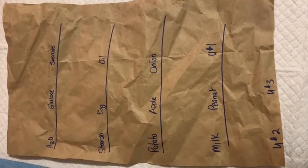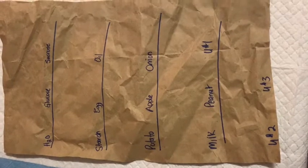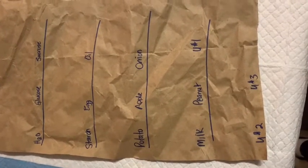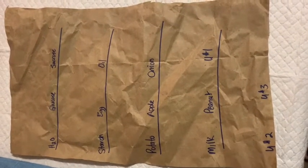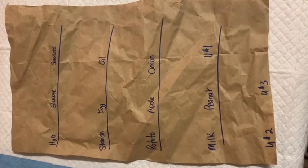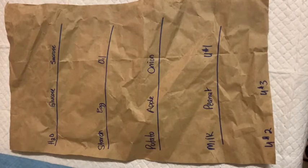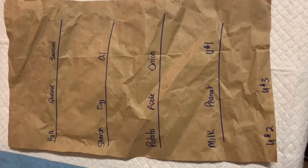The test for triglycerides - fats and oils - is going to be a little bit different than what we've been doing. This is a simple piece of paper from an Amazon package; you could also use a paper bag. We're going to take each of these foods and put a spot above the labels and let them dry. If there are no triglycerides or fats and oils in the food, the spot will disappear. But the presence of fats will make the paper translucent and shiny - kind of like when you spill oil on a t-shirt and it's almost impossible to get off.